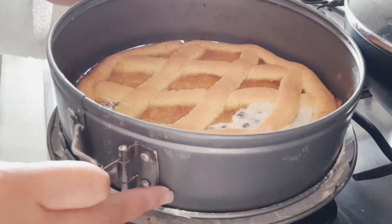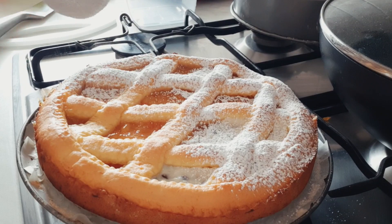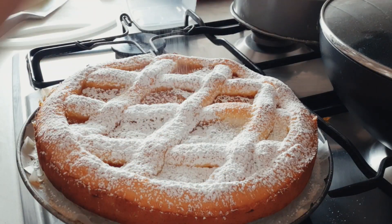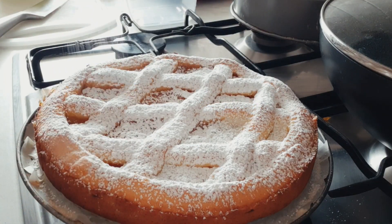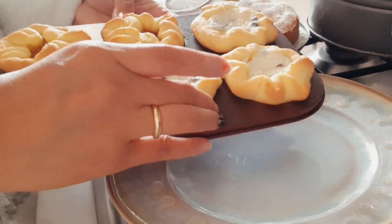One technique I use is resting the dough for 24 hours. So by the time they start eating, it's just perfect — soft and just a little bite.